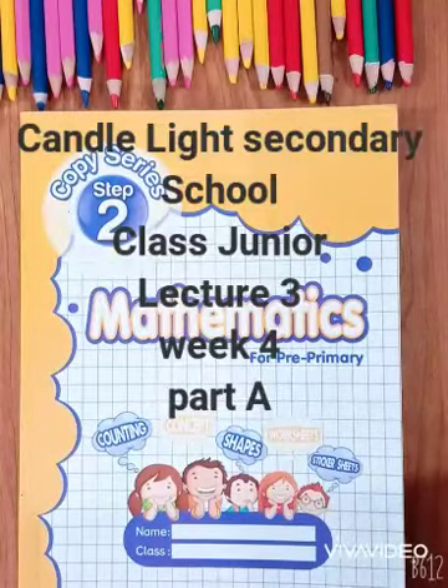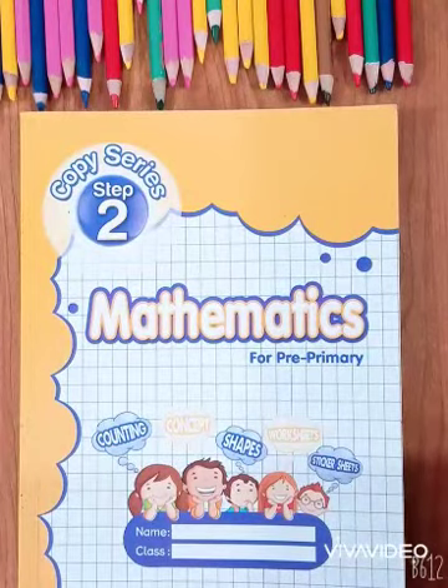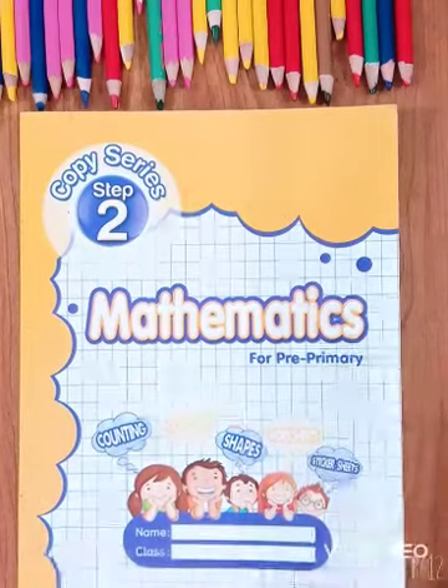Bismillah ar-Rahman ar-Rahim. Assalamu alaikum children. How are you? I hope you all are fine and doing very well. Children, today we read and write Mathematics Copy Series Step 2.